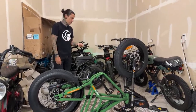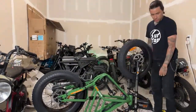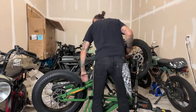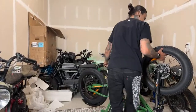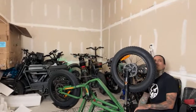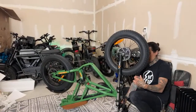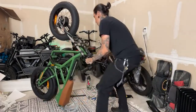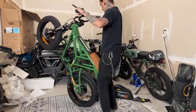All right — pedals are on, battery's going on next. We've got the front light, and oh crap — we've also got a fender. I might leave the fender off — it looks more dirt-bike-ish without it. I'm behind on time but I've got the pedals on. This thing is heavy — definitely a lot lighter without the batteries.